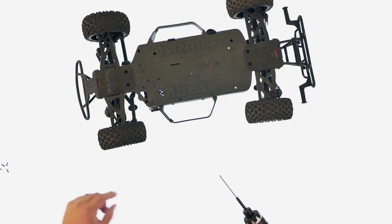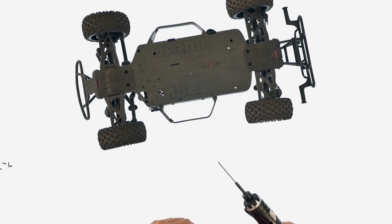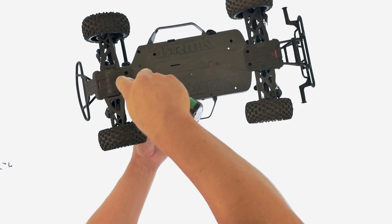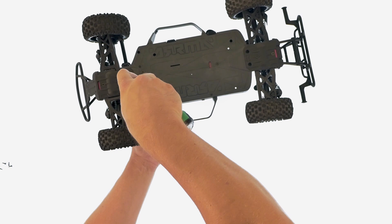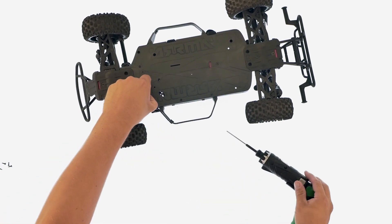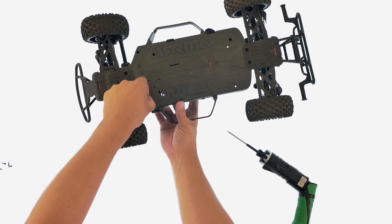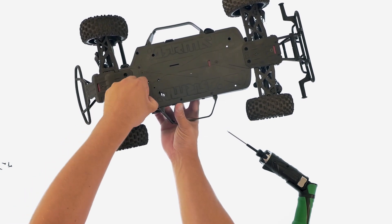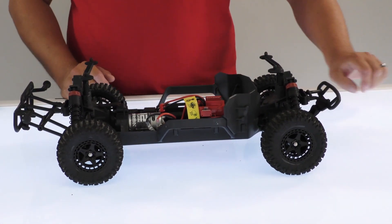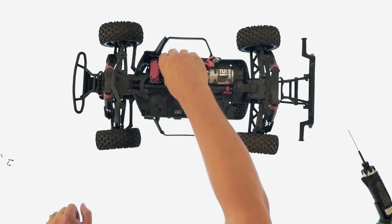You'll also want to remove the actual servo horn screw. By removing the screws, it allows you to have full access to the power module.